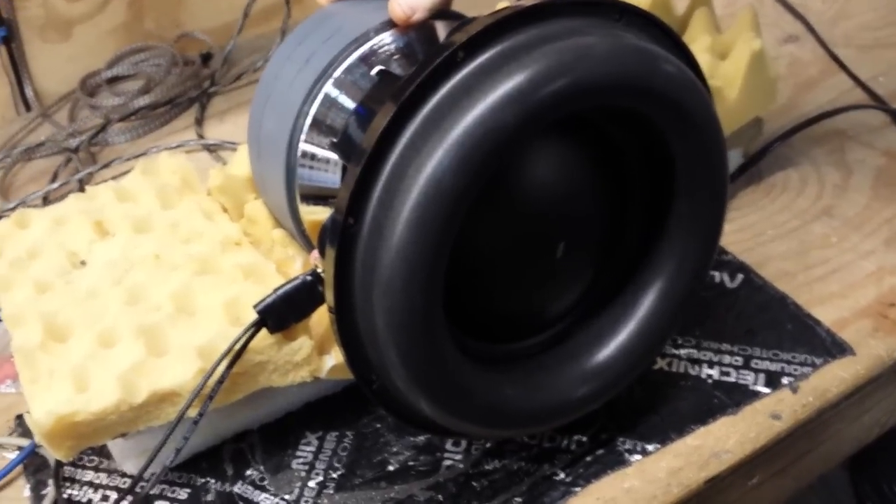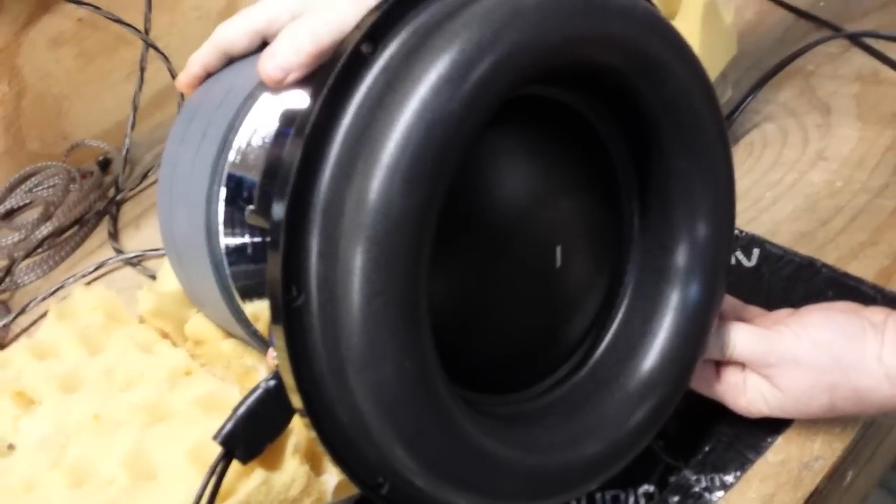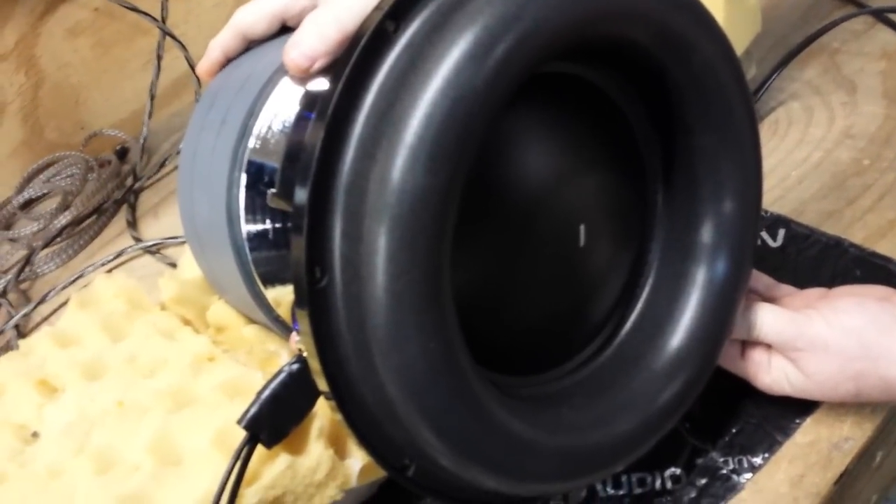Right now we're looking at about 0.4 cubic foot sealed with an F3 of 30 Hz. Showing you guys how much excursion this driver is capable of, we'll turn it up a little bit — we've got a 20 Hz test tone with a piece of vinyl on the dust cap.